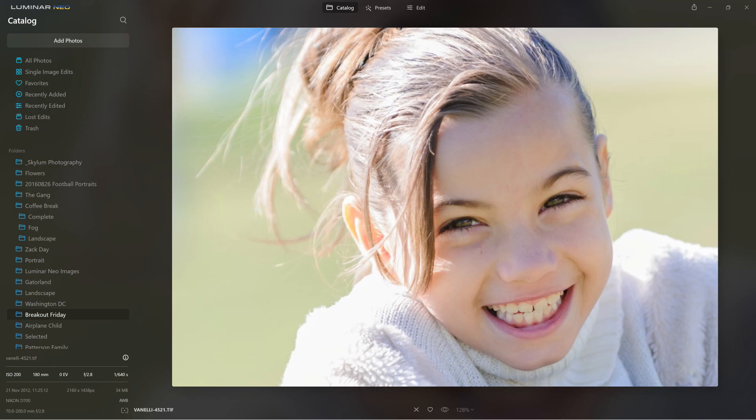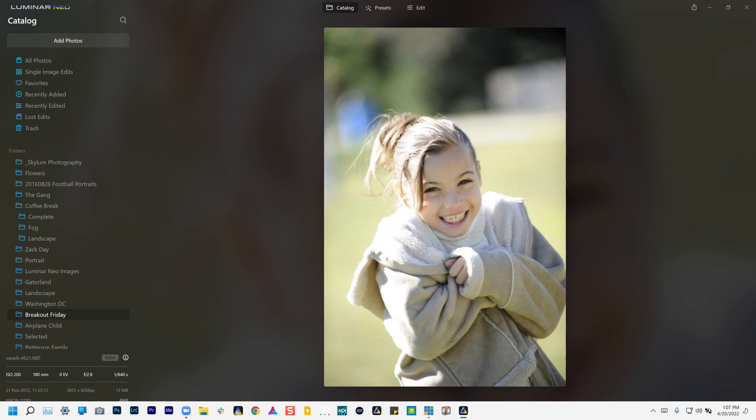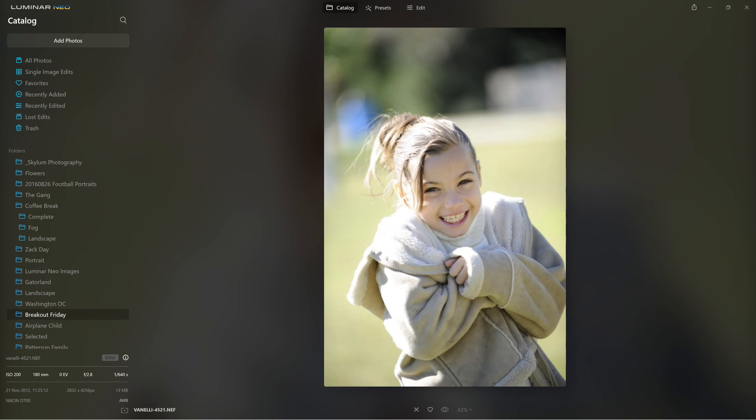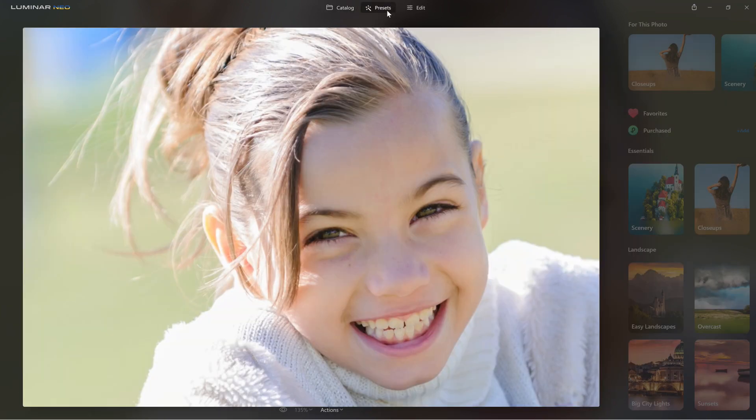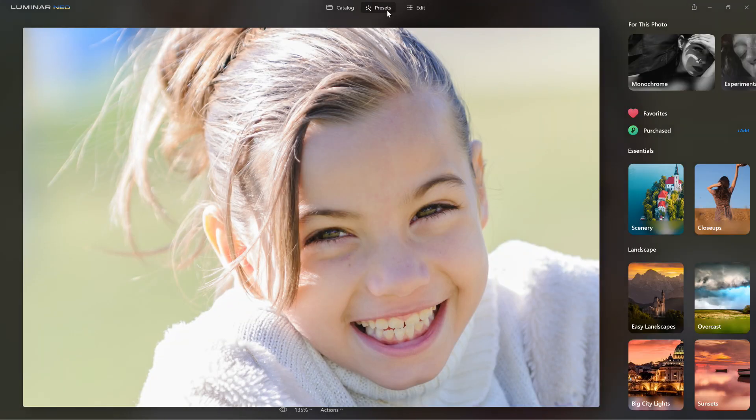So here's a shot — full disclosure, this is the original image. It's blown out; it was shot something like 15 years ago in broad daylight. It just wasn't a great shot to save. I had to do a lot of cropping, and then by converting it to black and white it's going to look much better. Let me show you how I did this.